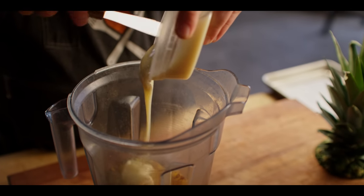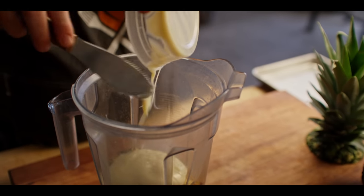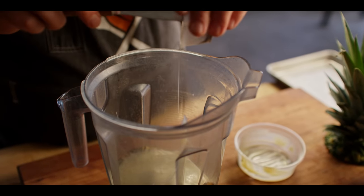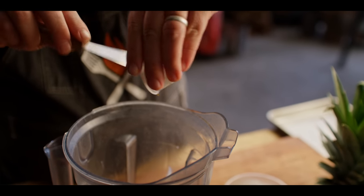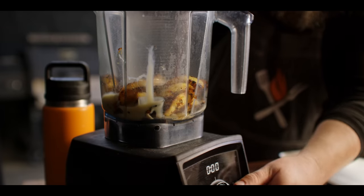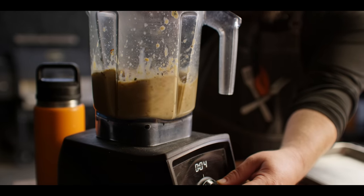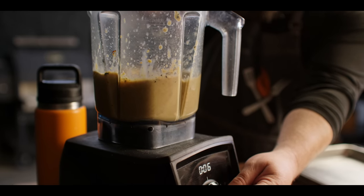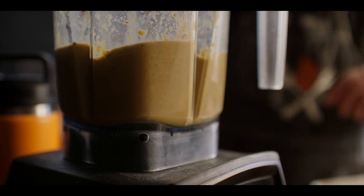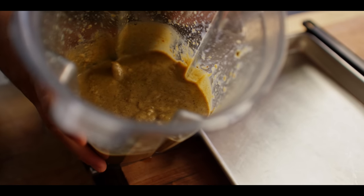Next we're gonna add to our pineapple 10 tablespoons of sweetened condensed milk, and then on top of that one teaspoon of vanilla paste. And that is it for now — let's blend this until it's smooth. It smells delicious. So that's fully pureed now.